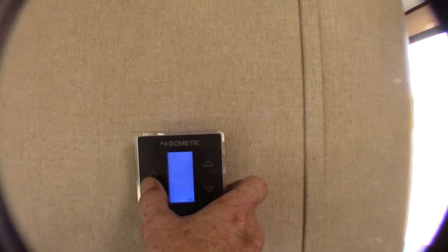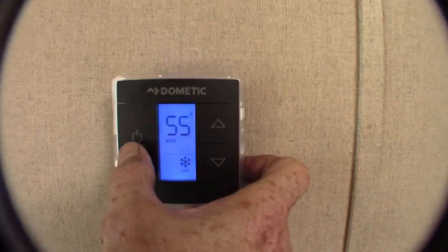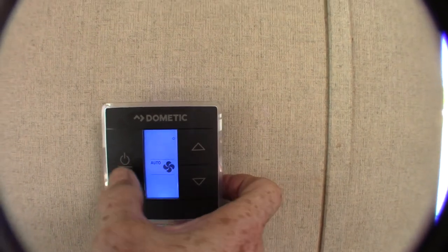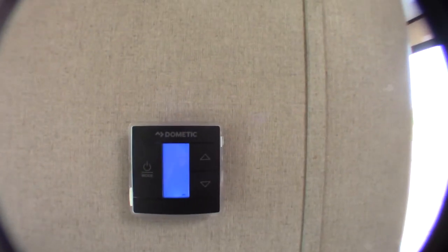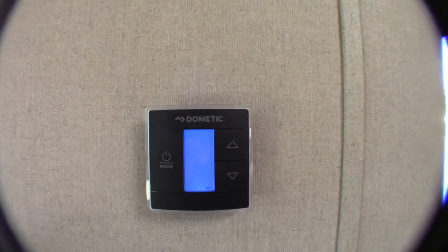This is your thermostat. You hit the mode button once to light it up, then scroll through. Fan is the air conditioner running without the compressor. Cool is the air conditioner. That's the furnace. That's off. Always run them on Auto. If you turn your furnace on and hear the fan on the air conditioner running occasionally, you just don't have the fan on Auto — it's on high or low. Switch it to Auto and that'll solve the problem.